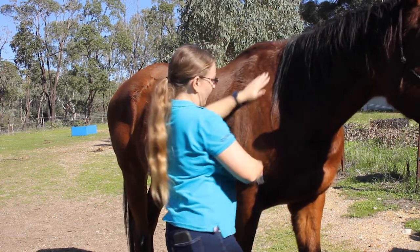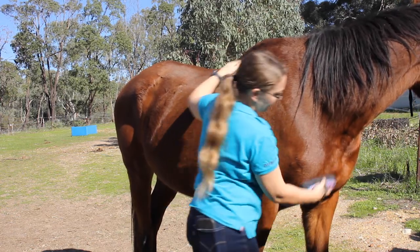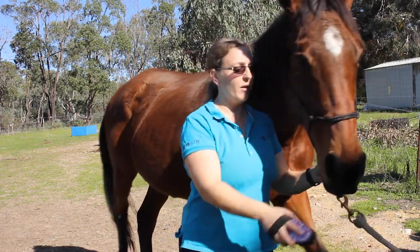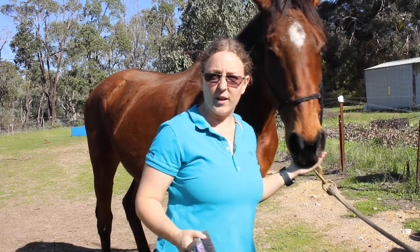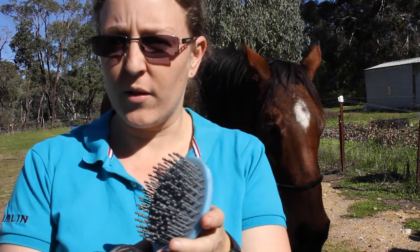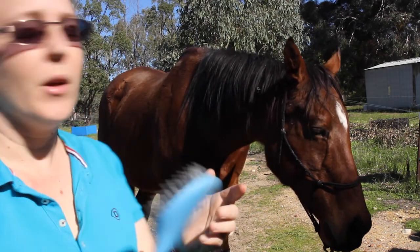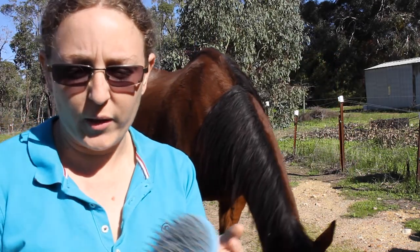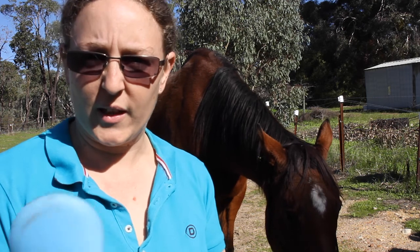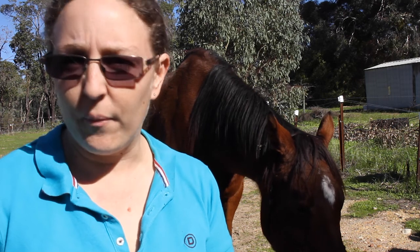Brush the neck as well, the chest, and under the neck. You can brush the face if you want — if they'll allow you. Some horses like it, some don't. Now for the mane and tail comb — I'm going to use this on her mane, her tail, and probably her forelock as well. We'll see how she goes with that, sometimes she likes it and sometimes she doesn't. Always go with what your horse enjoys and make it a positive experience — it just makes it easier next time.